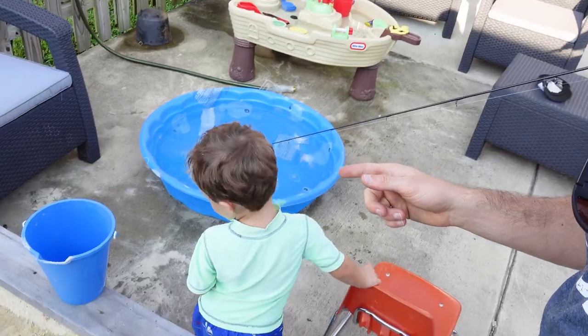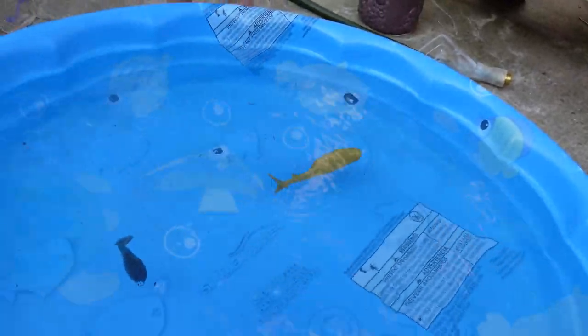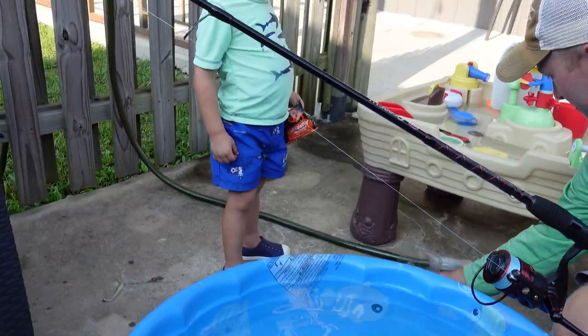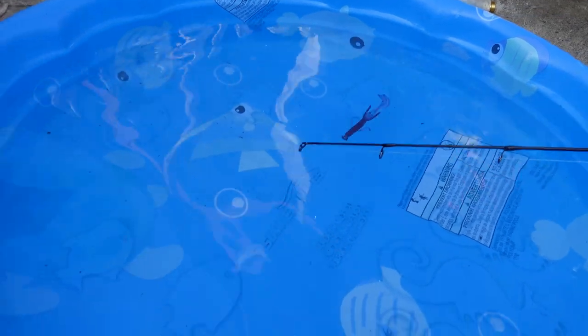We were about to head to the lake and we stopped by Fin Guy's little pool to do a quick action test. The legs, the arms — everything's moving. He plays with baits and has a whole bunch of nuggets and pods over there that he plays with in his pool. We're going to carry on and actually go to the lake now and test them.